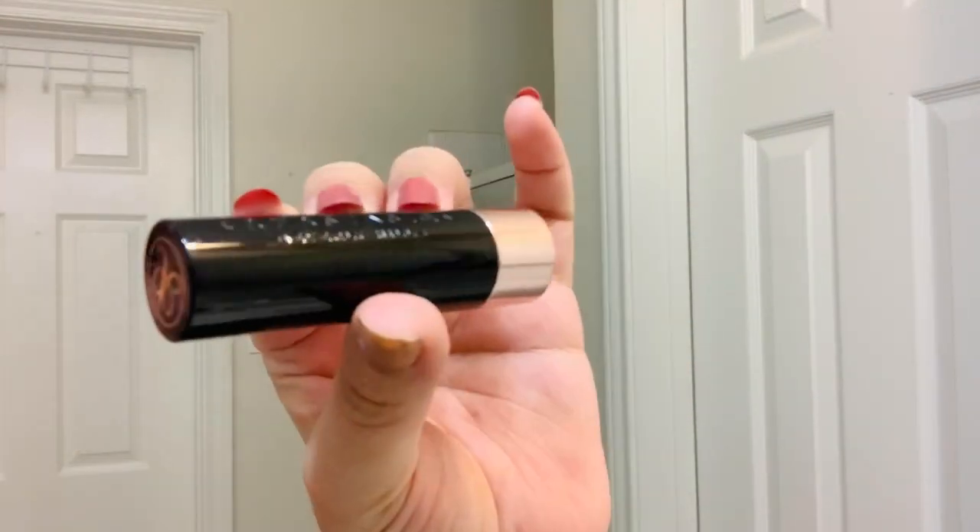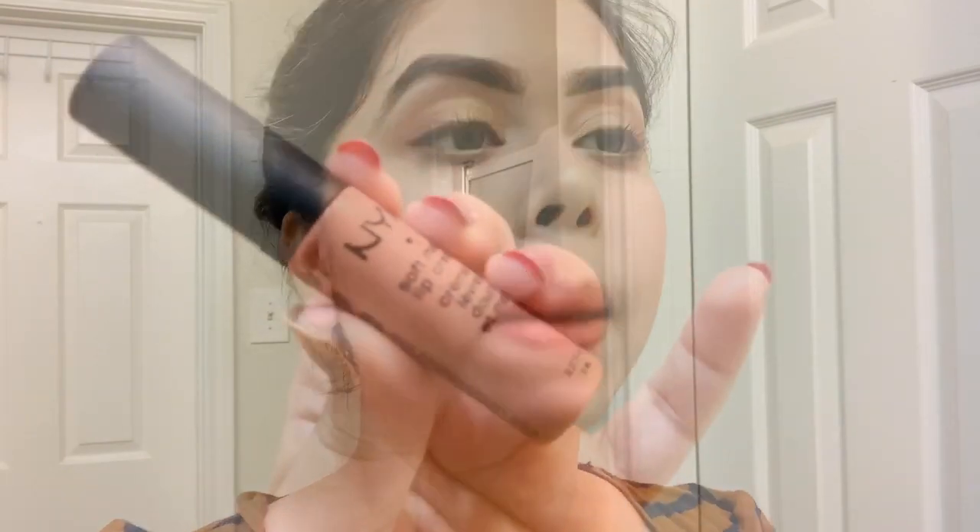For my lips I'm using an Anastasia Beverly Hills lipstick in the shade Spice, followed by NYX Soft Matte Lip Cream in the shade Stockholm as my second lip color. I've put my sari on off camera and now I'm going to put on all my jewelry.